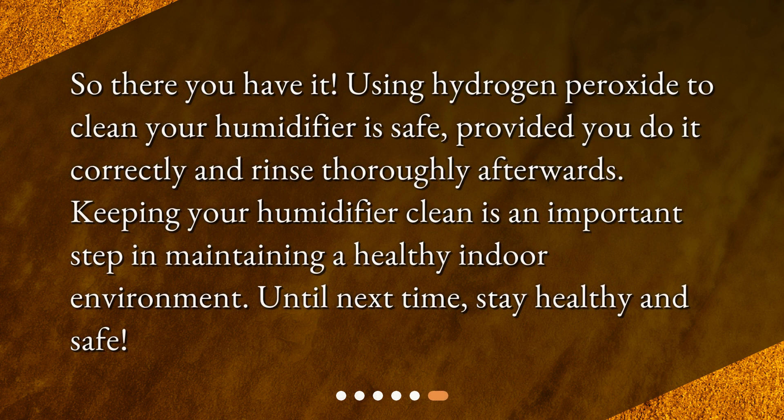So there you have it. Using hydrogen peroxide to clean your humidifier is safe, provided you do it correctly and rinse thoroughly afterwards. Keeping your humidifier clean is an important step in maintaining a healthy indoor environment. Until next time, stay healthy and safe.